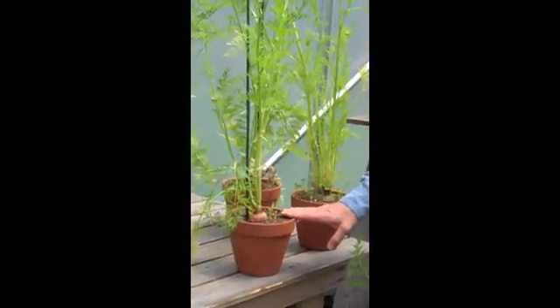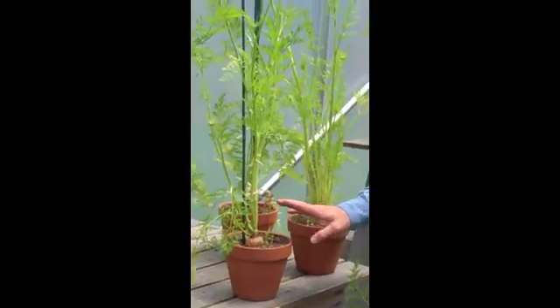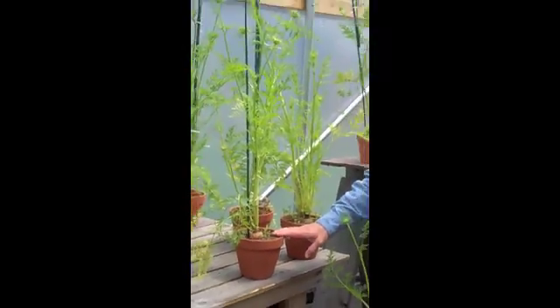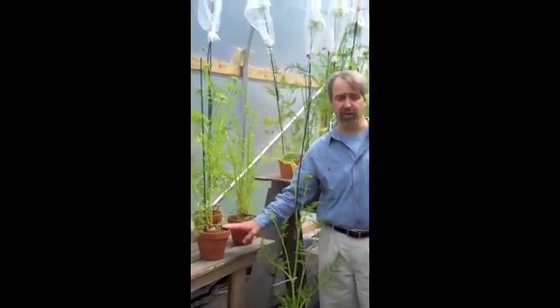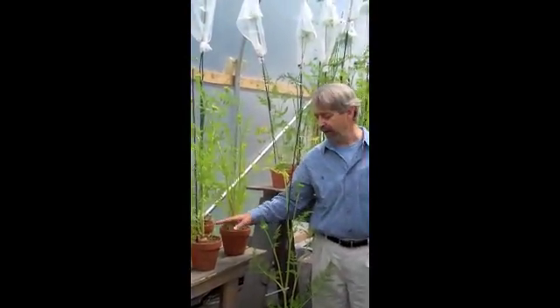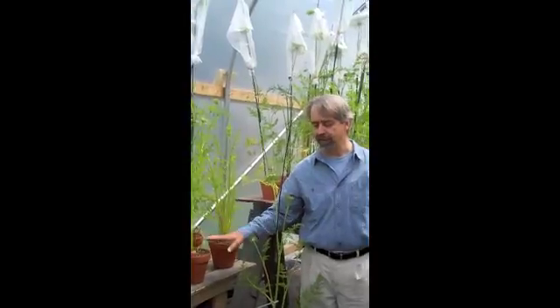We use clay pots because the clay breathes. When you plant a carrot root into a clay pot, it will rot very easily, because there is a certain amount of decay that goes on as the carrot transitions from the first year of vegetative growth to the second year of reproductive growth.